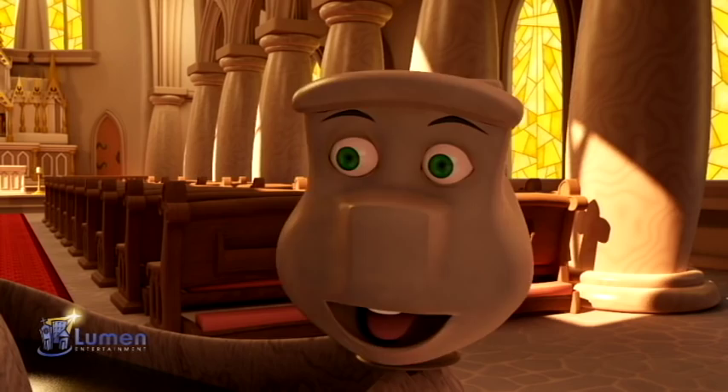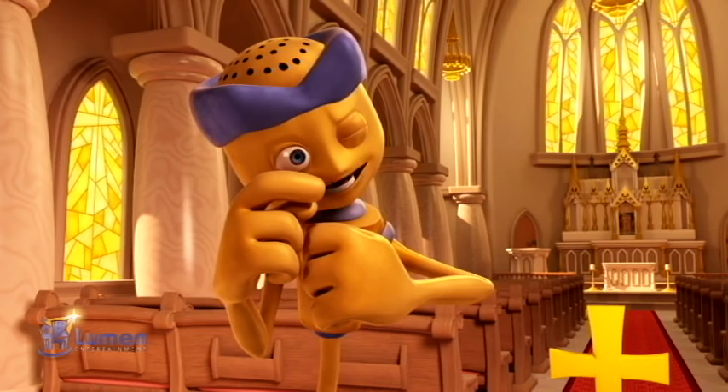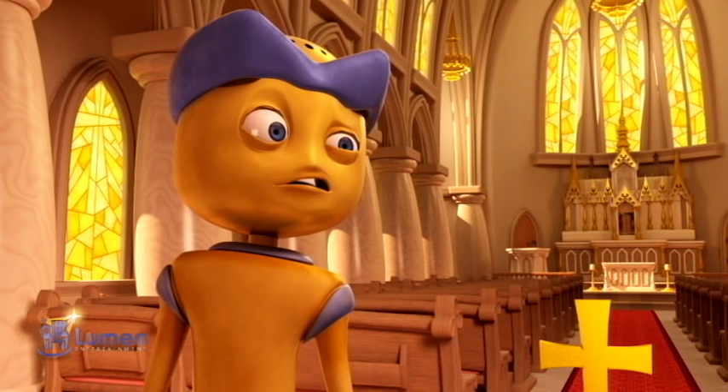Hey, AJ. Do you know what shape churches are made in? Of course. A church tangle. Are you just sticking the word church in the name of another shape because you don't know the answer? Maybe.